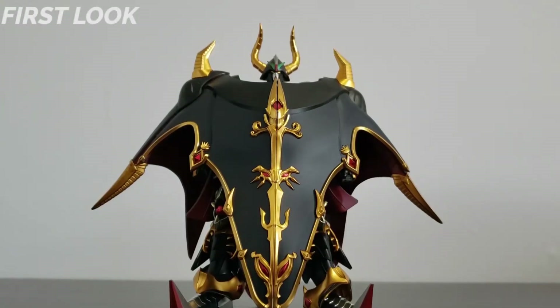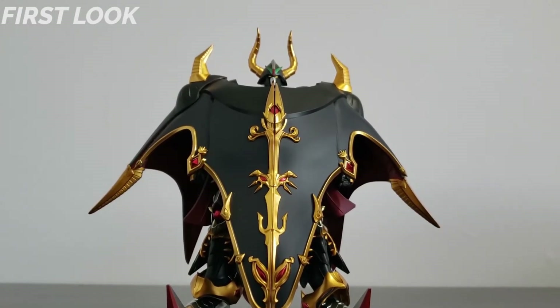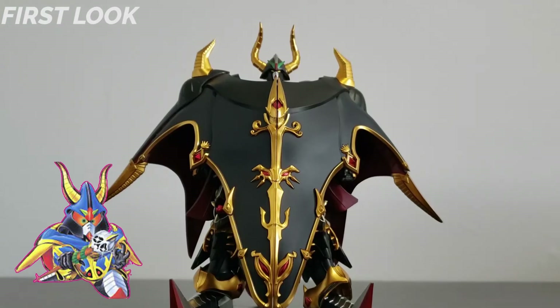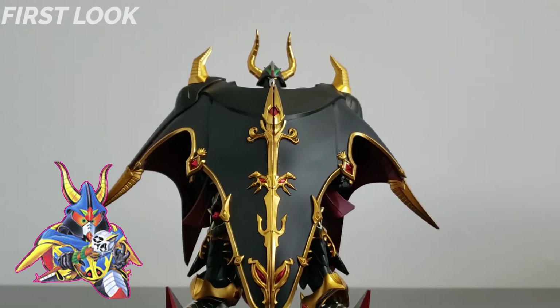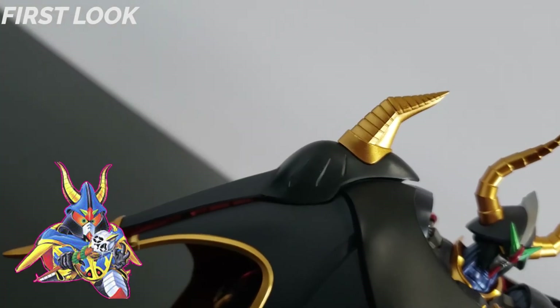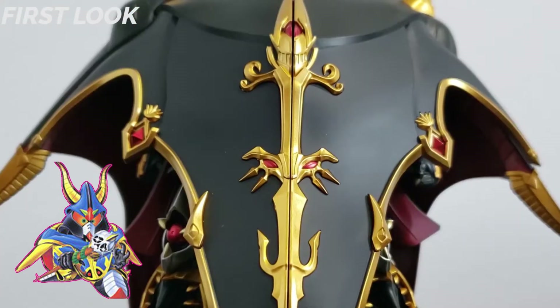This figure is under the Metal Robot subline known as Real-Type, which takes designs that were originally SD and gives them a more standardized Gundam proportion. If we take a look at its animation model, this figure is more of the color black with a matte finish than a dark blue. The pupils are completely gone, the edges are sharper, and its more exaggerated proportions really enhance its menacing presence.